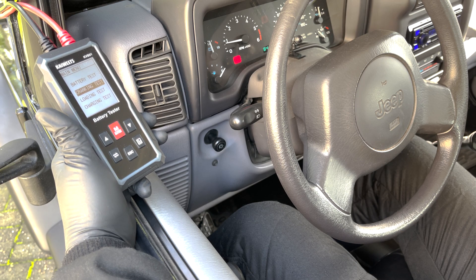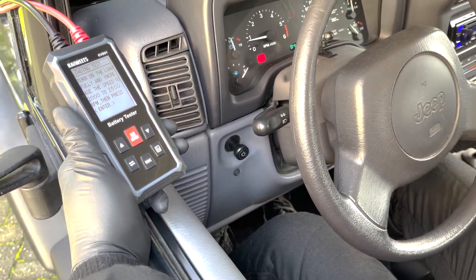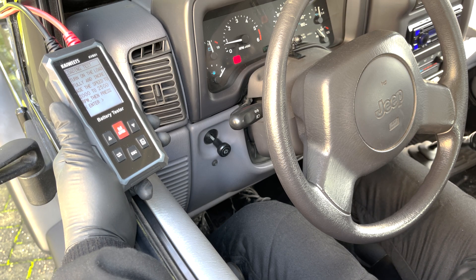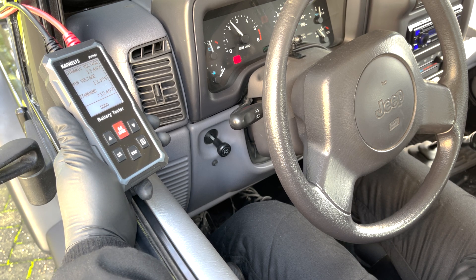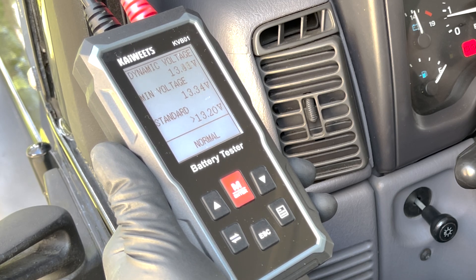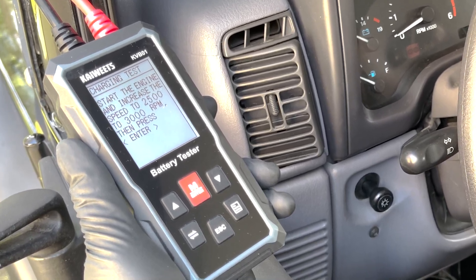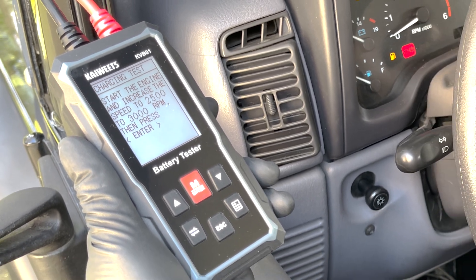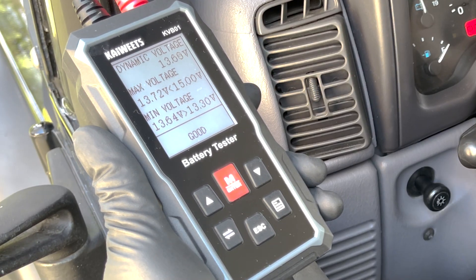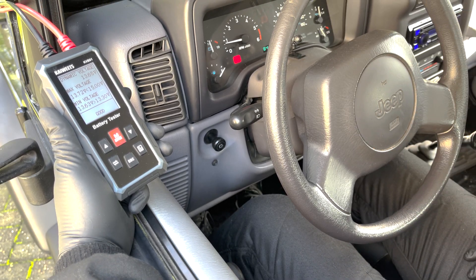All these tests are simple — just follow the on-screen instructions. For the load test, we put a load on the battery, turn on the lights and rear window defogger, increase RPM to 2000–2500, then press enter. The result is normal — the alternator is strong enough under load. For the charging test, we start the engine and increase RPM to 2500–3000 then press enter. The dynamic maximum and minimum voltages are displayed, followed by a conclusion: our battery is charging and the alternator works.